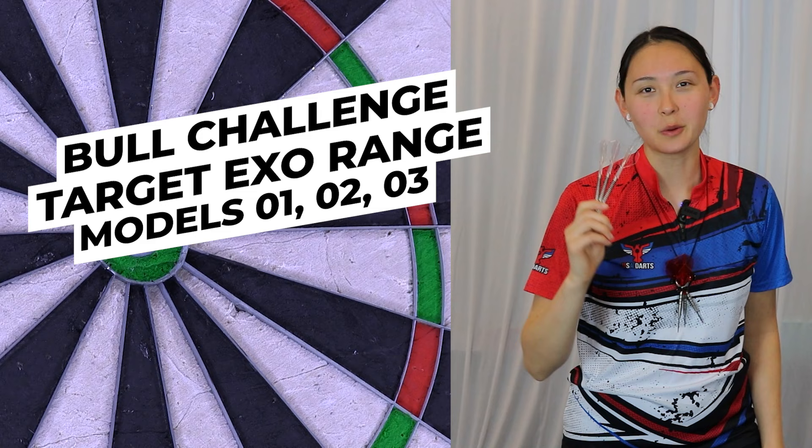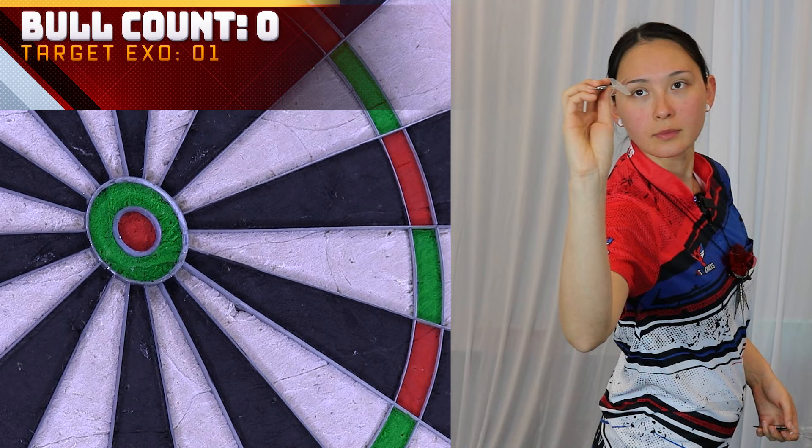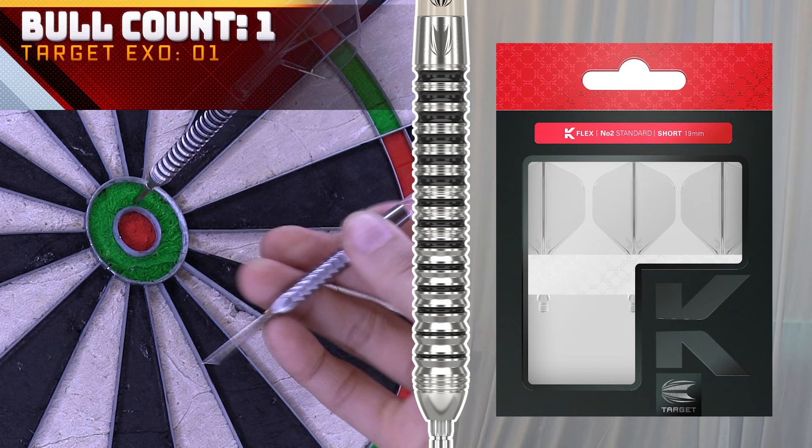Let's do a bull count challenge with the entire Target Exo steel tip range. I'm going to give myself six darts per model, starting with model 01 — this is the 22 gram. There we go, just a one for now. The steel tip model 01 is basically just a straight barrel with a rounded nose. It's a classic feel and very, very consistent grip.